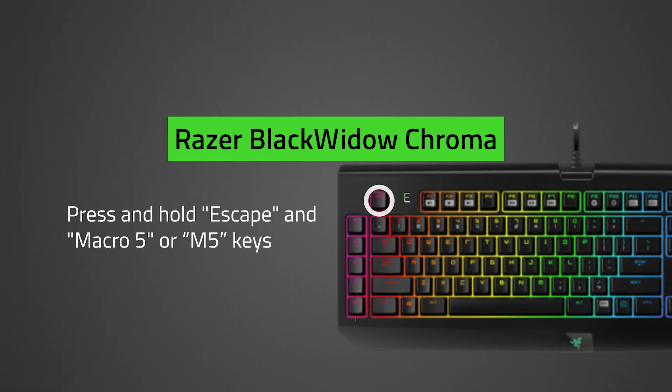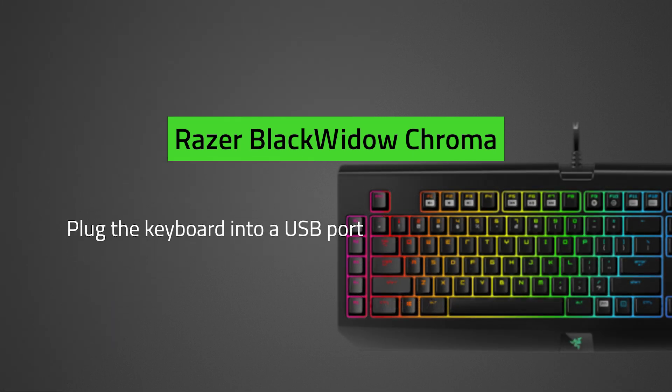For the Razer Black Widow Chroma, unplug the keyboard, then press and hold the Esc and Macro 5 (M5) keys. Plug the keyboard into a USB port, then release all keys.